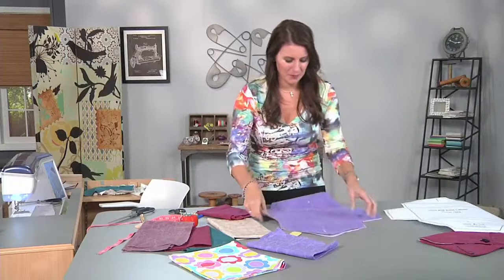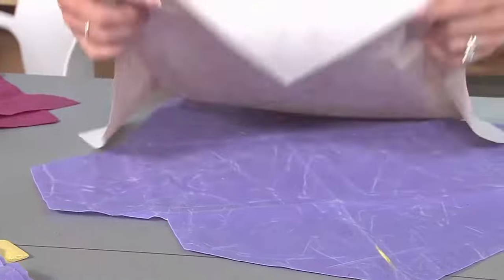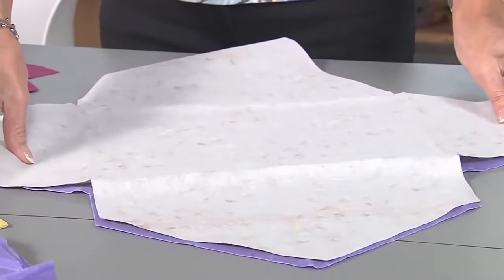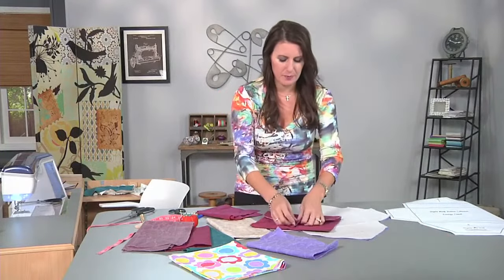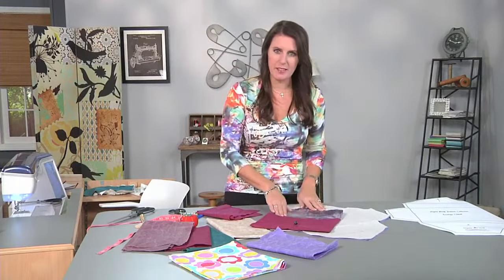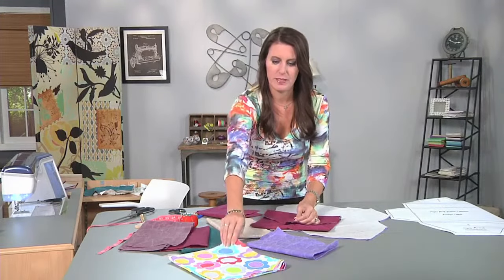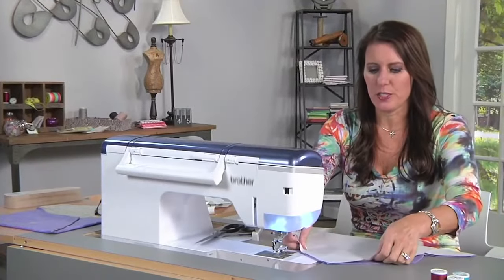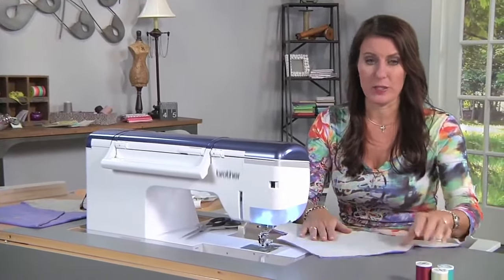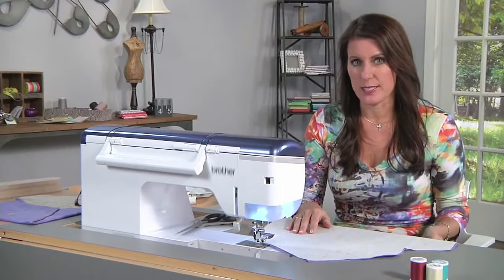With right sides together, we're going to take this to the sewing machine and sew all the way around. For the lining on this one, I used a satin, which was very slippery. For your first project, you might want to consider using a cotton — it won't slide around as much, just a little more sewing success. There's nothing special for stitching this canvas; it's just like stitching real canvas. What you'll want to do is change your stitch length to 3.0 and use a denim/jean needle.